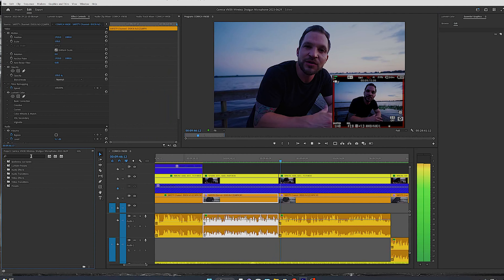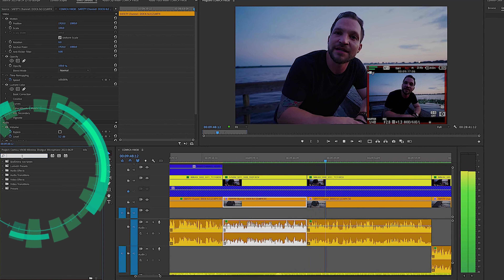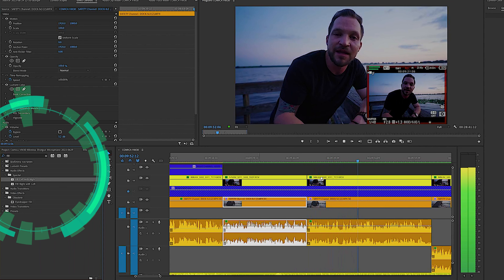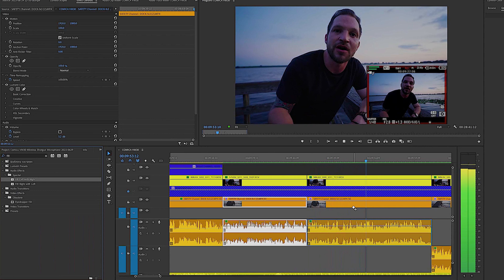Because you're able to just use the right channel when you go back into your editing software and have that nice clean audio that's not peaking. In Adobe Premiere, use the effect 'fill left channel with right' and then you have clean audio that's not peaking. This works in both wired mode and wireless mode.